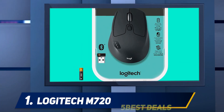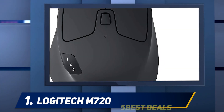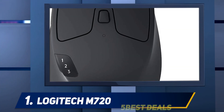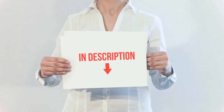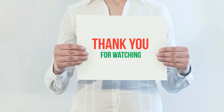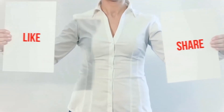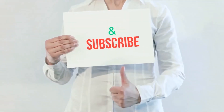The Logitech M720 Triathlon is easy to share wirelessly across up to three computers or Android devices, but iOS support is missing and the scroll wheel is too sensitive. Product links are included in the description for more information and the latest price. Thank you for watching — please hit the like button, share with your friends, and be sure to subscribe.